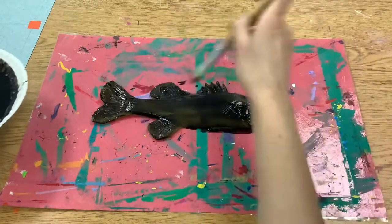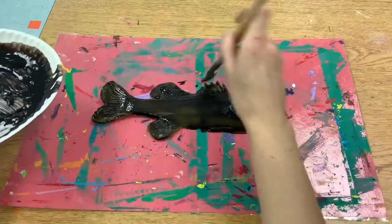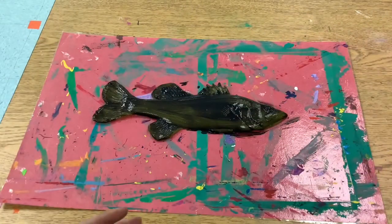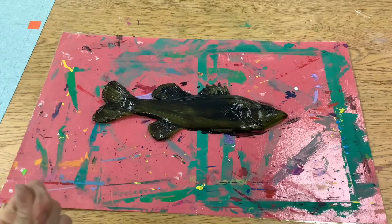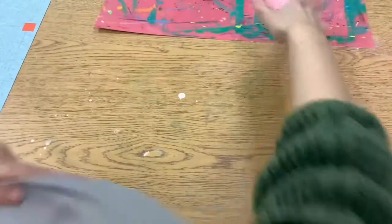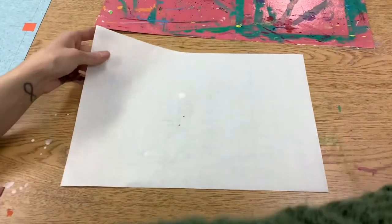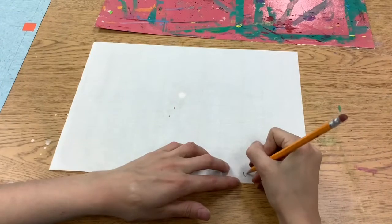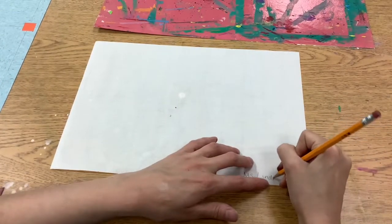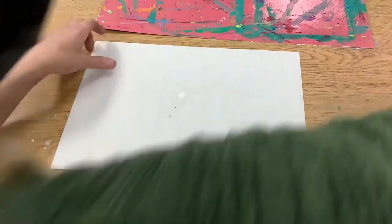Then after we paint the fish, we are going to take a piece of paper and lay it very gently on top. This paper is super thin in order to get all of the details, so be really careful with it when you put it on top of your fish because it tears quite easily.